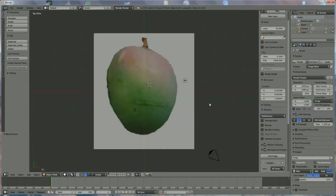Hi, in this tutorial I'm going to show you how to make a mango. We start by downloading a picture from an image file from the internet — there's a tutorial about how to put an image in Blender.